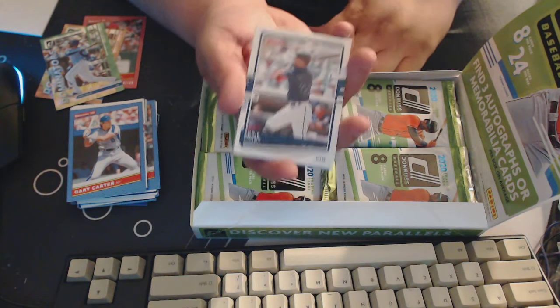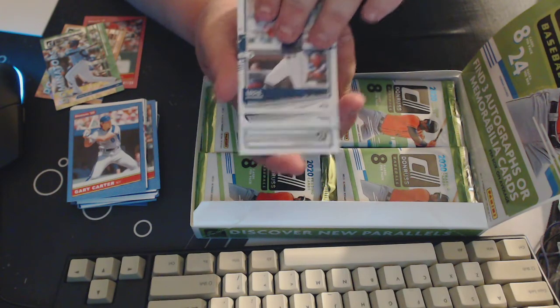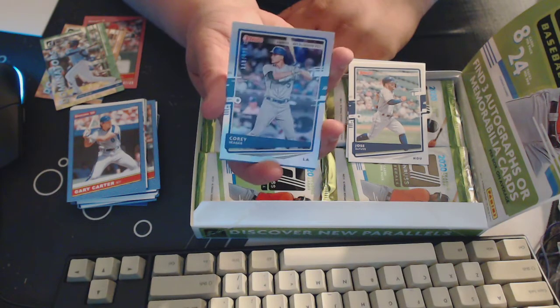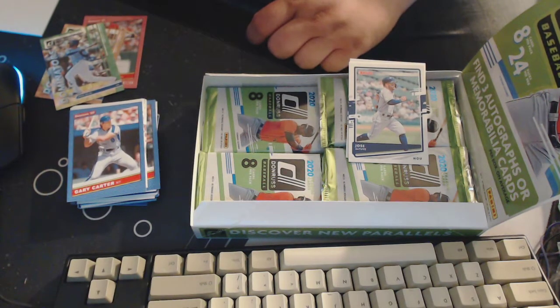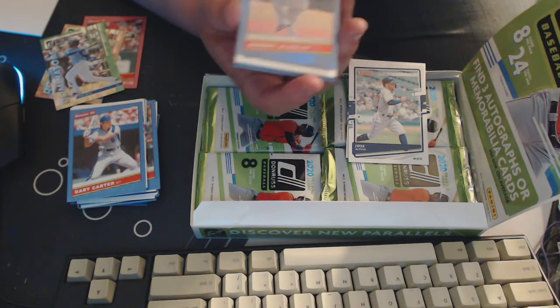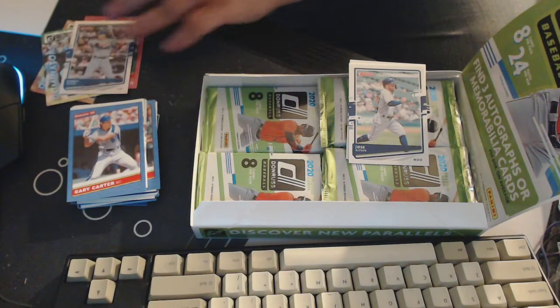Some people don't care for all the different parallels you get in these sets. I don't mind — it's a relatively small set, so it gives you more stuff to look forward to. Eddie Rosario, Jose Altuve, and we've got a numbered rainbow out of 494 of Corey Seeger — that's a rainbow foil, 119 out of 494. I think they call that the career stat card. Goes on the pile of awesome.